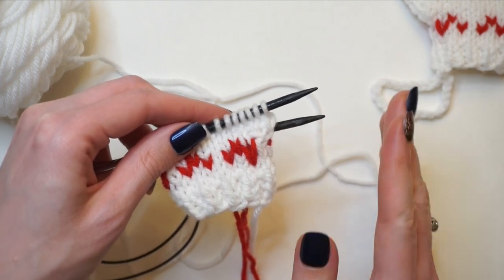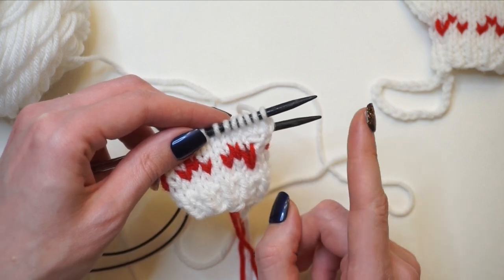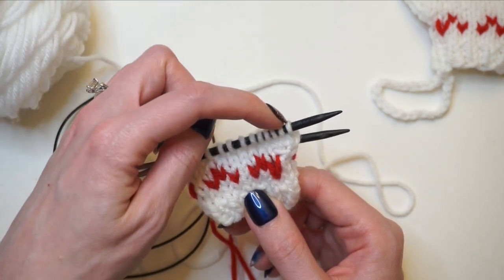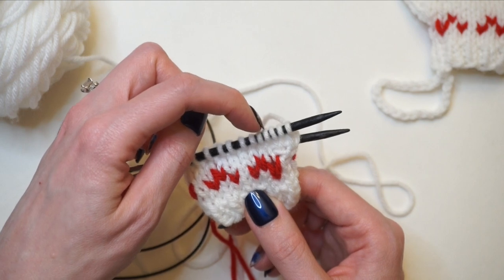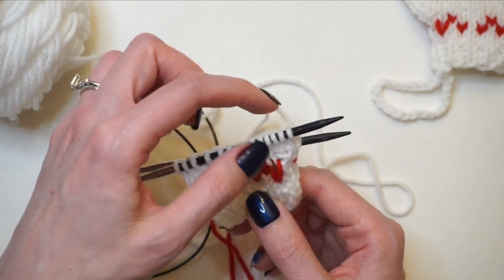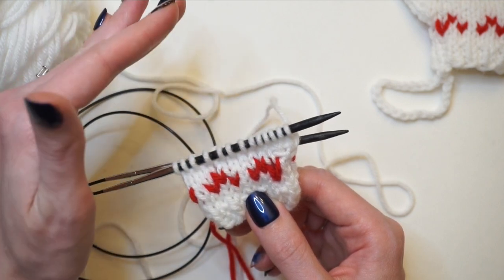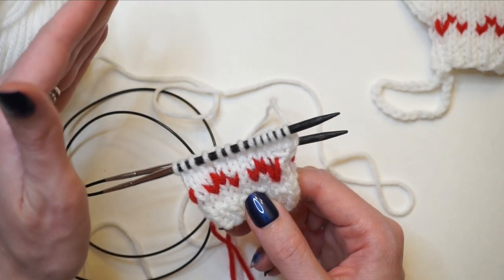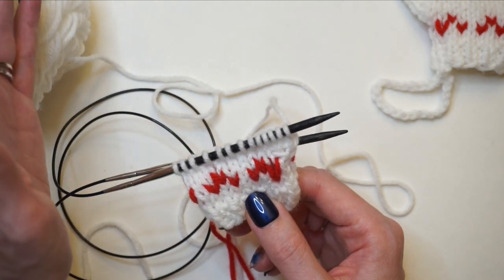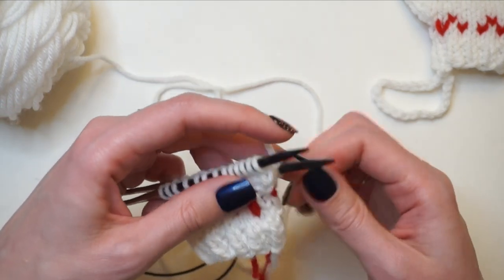I'll describe the final thumb increase rounds since they do get a bit repetitive — all these rows will be written out in the description box below. For the next thumb increase: KFB into the first stitch, knit two, KFB into the fourth stitch, then knit across the rest of the round, then knit one full round — that gives us six stitches for the thumb. Then: KFB into the first stitch, knit four, KFB into the last stitch, knit across the rest of the round, knit one more round — so by the end you'll have a total of eight stitches for your thumb. Once I get to that point I'll come back and show you how to place the thumb stitches on waste yarn and rejoin in the round.